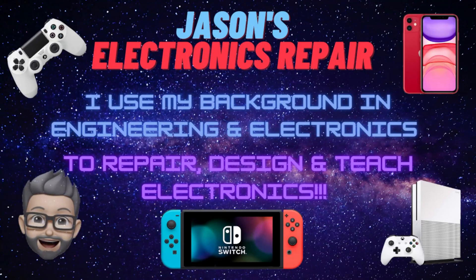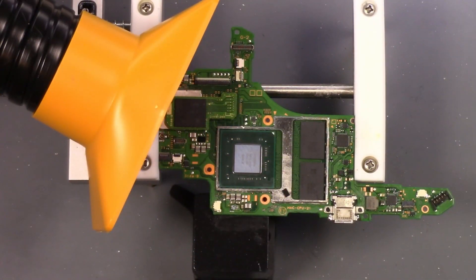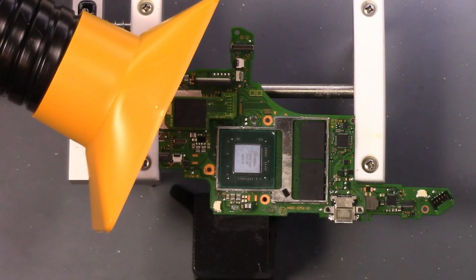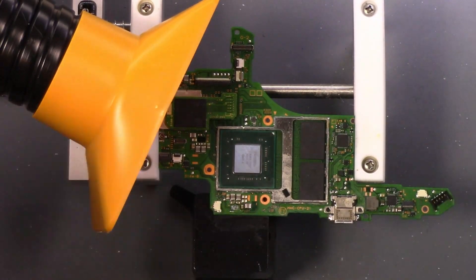This is Jason's electronics repair. Welcome to my ER. Today we're going to do a short — hopefully short — video of a MAX IC floating on a Nintendo Switch with the mini hot plate using the new station here.